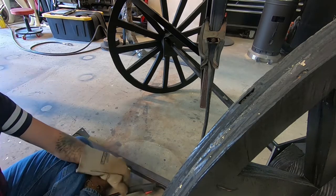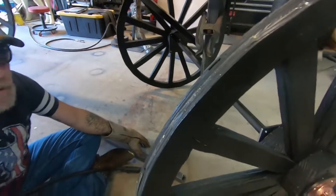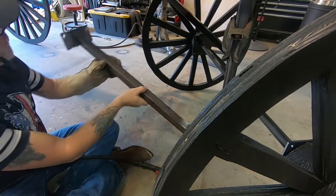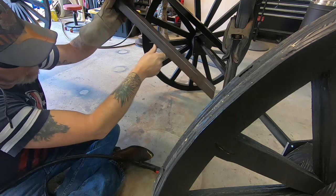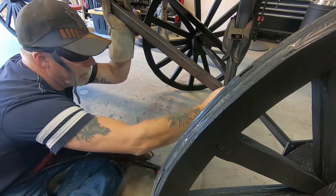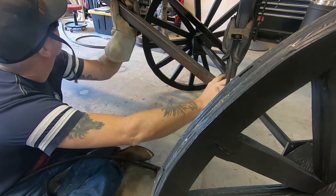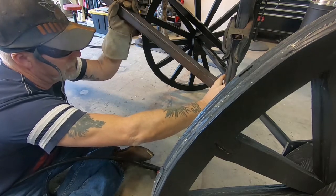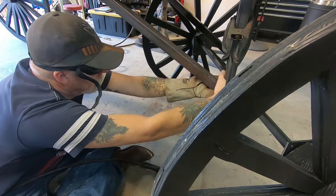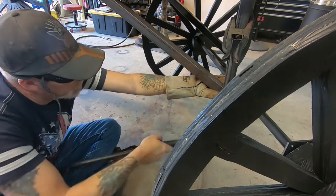Alright, so what I'm doing guys — I'm welding the last bracket on this thing. Once I get this welded up and painted in front, it'll be done.